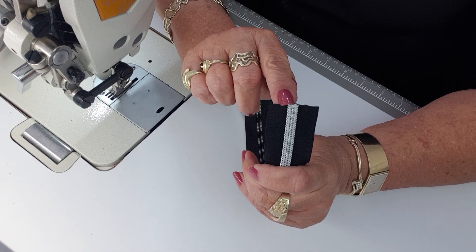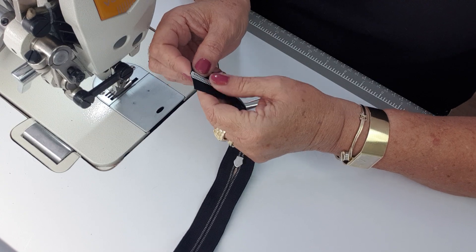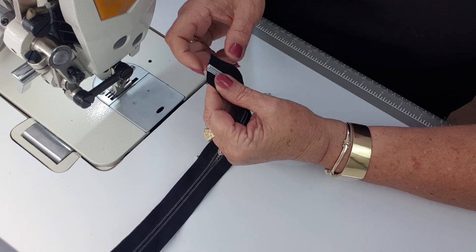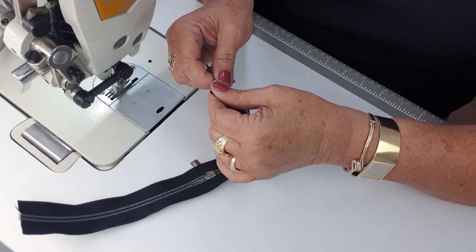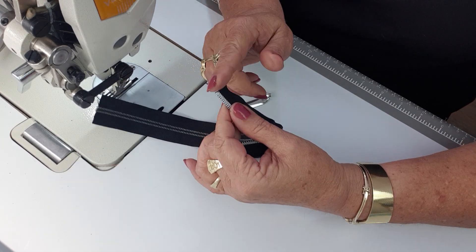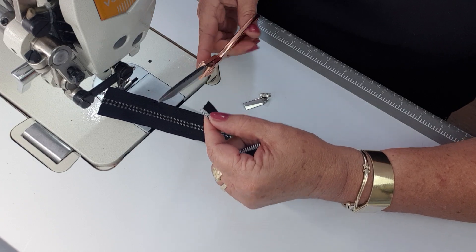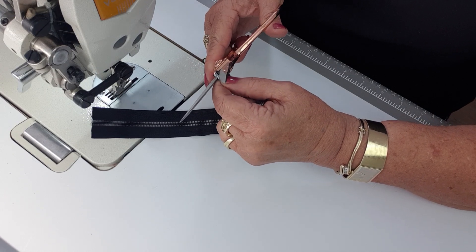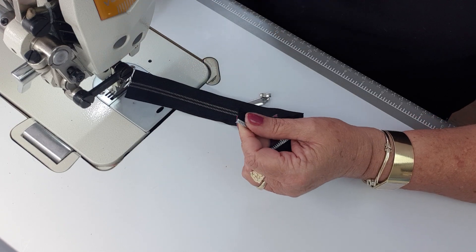Now you can see here that the zipper tape is cut level but one of these teeth is sitting higher than the other. In this case, the tooth on this side is sitting higher than this side. So I'm going to pull that apart, taking note of which side is higher. I'm actually going to remove two of the zipper teeth here, so that this side will end up being three teeth shorter than the other side. There - I've just removed two teeth.